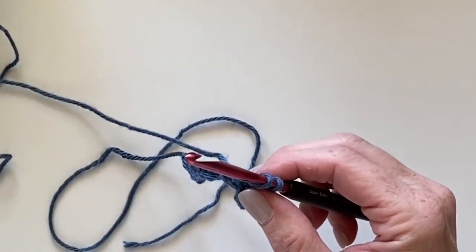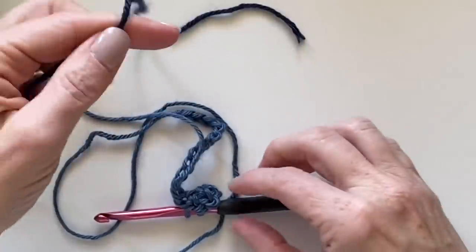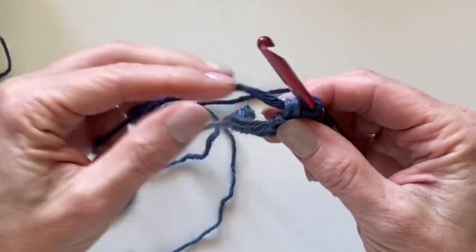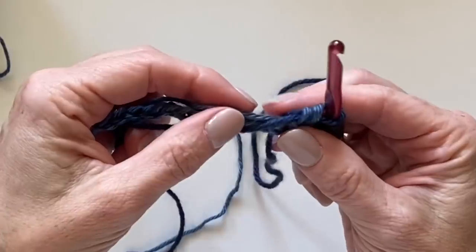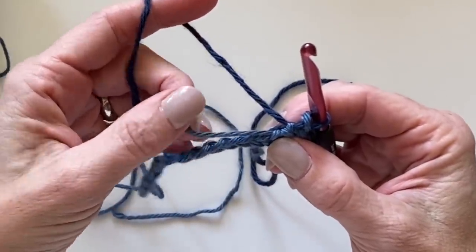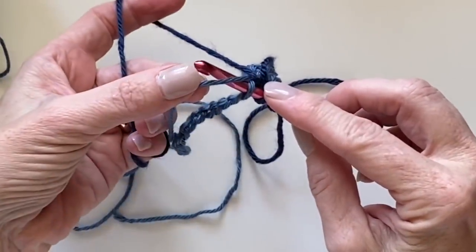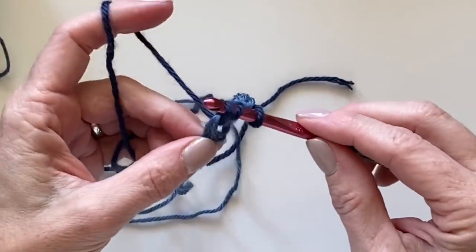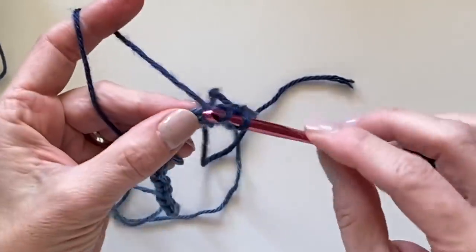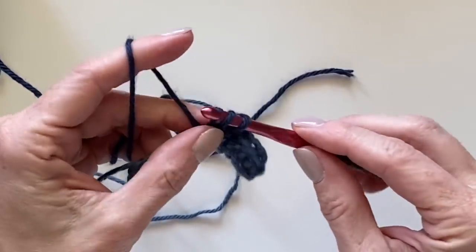Now grab the dark country blue at the end, simply lay that across the hook and pull through. I'll work with the dark color across the next three chains, working over the carried medium yarn that's going to come right along with me. Insert the hook underneath the top of the chain and underneath the carried yarn, pull up a loop, pull through the first, then pull through two. This first row is always the trickiest because you just don't have anything to hang on to.